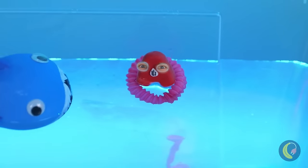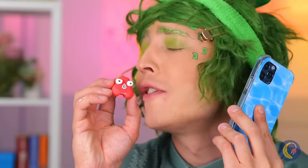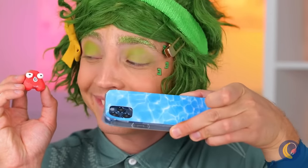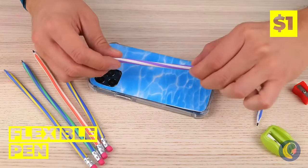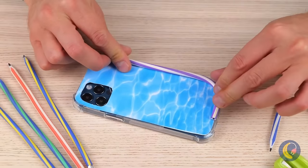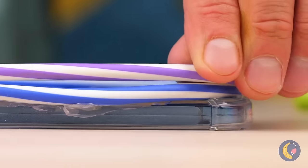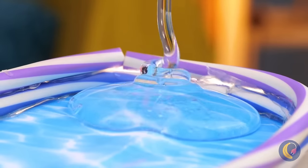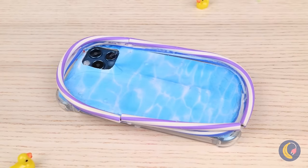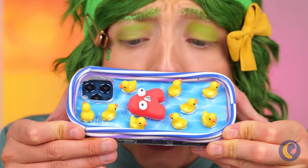Someone call the lifeguard — we need a safe place to swim. Wrap some flexible pens around a phone case, squeeze some clear glue inside, and it's rubber ducky time. Now A's got his own pool!